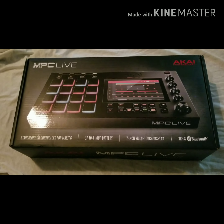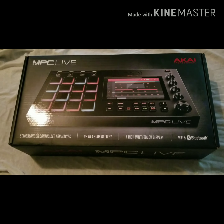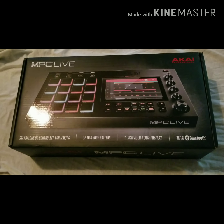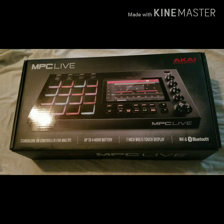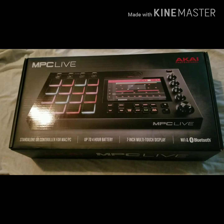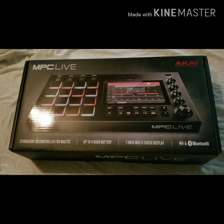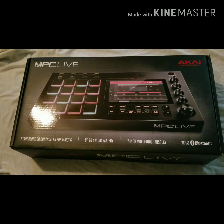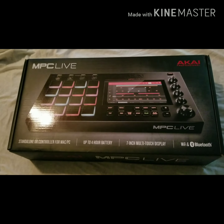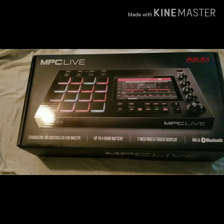Hello YouTube, today I'm gonna be doing an unboxing of the Akai MPC Live and I'm very excited about this unboxing because I've been wanting this MPC Live for a while. I didn't go ahead and get it right away because it was too new. I'm not the one to go and get something brand new because there's always a drawback or some type of bug, so I tend to wait before I purchase.